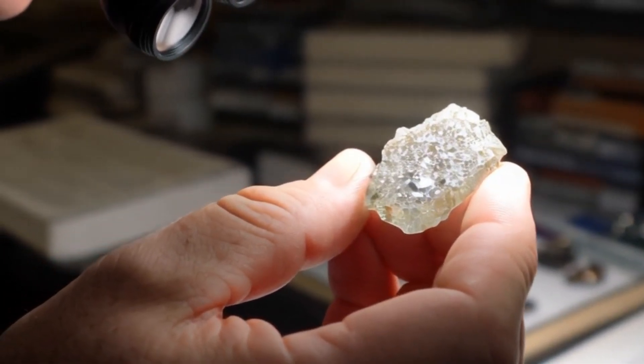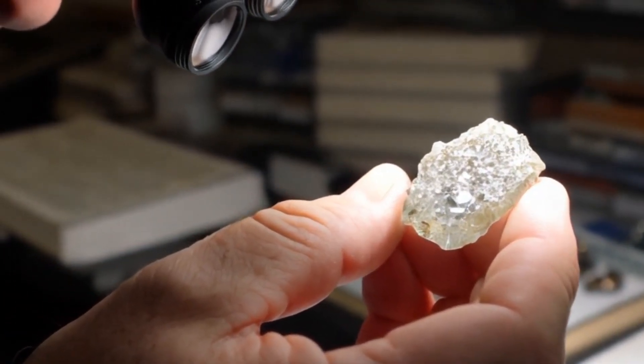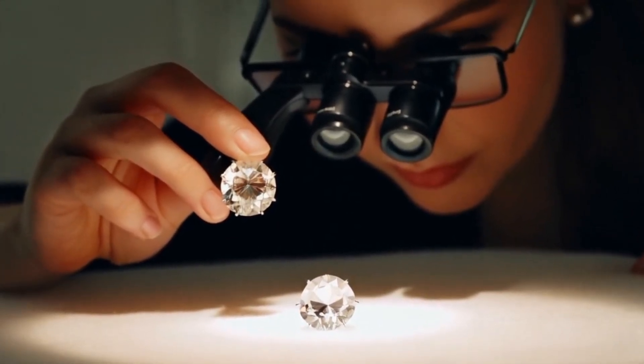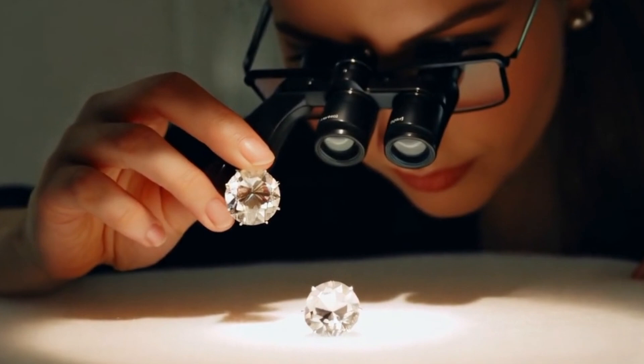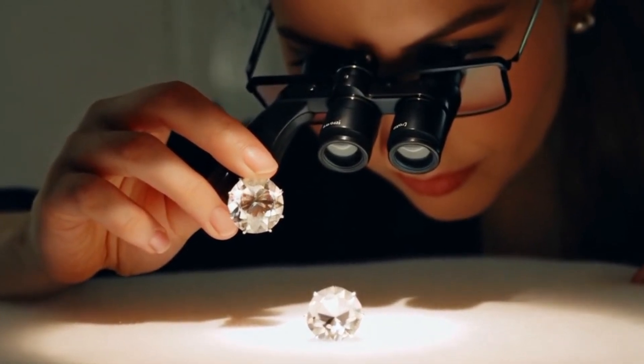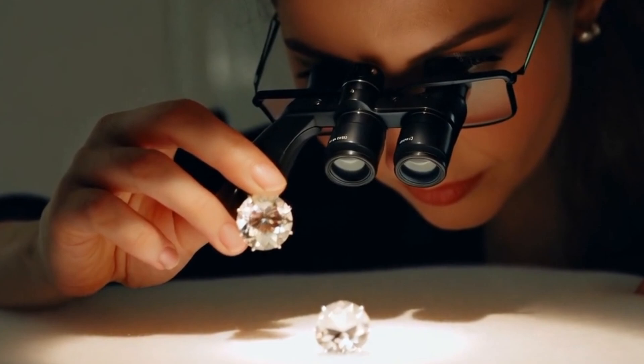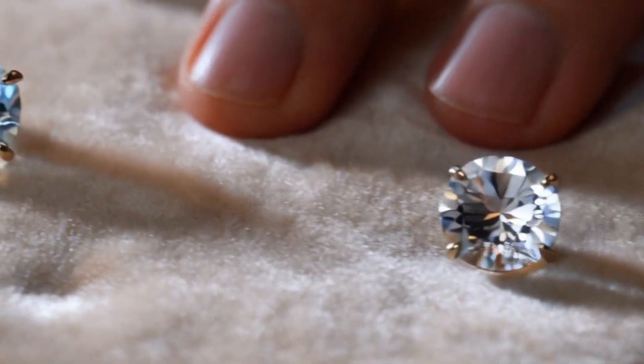Conclusion: testing rough diamonds with a microscope is one of the most effective ways to identify their authenticity. By carefully observing crystal structure, inclusions, surface patterns, and luster, you can distinguish real rough diamonds from imitations. However, for 100% certainty, it is always best to consult a certified gemologist.